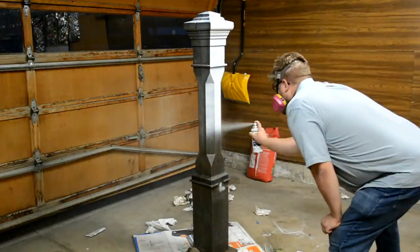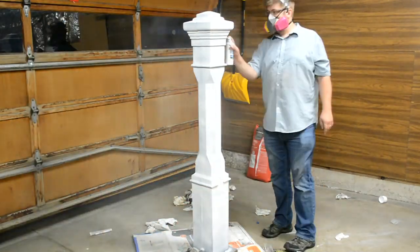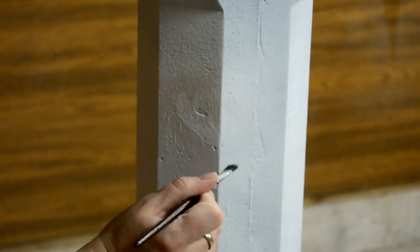Then we paint it with something called a bonding primer, which is designed for cast iron and wrought iron. It works pretty well. Then we go back with the brush to fill any new voids with more primer.